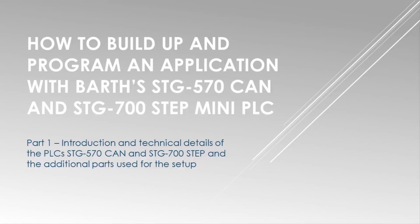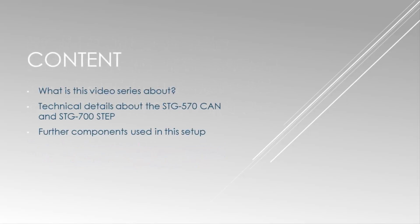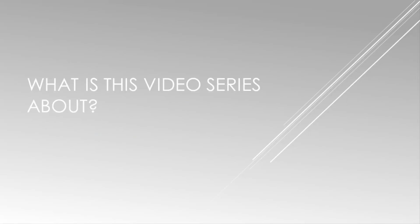Welcome to the video series about the STG 570 CAN and the STG 700 STEP. This tutorial series will show you how to build up a simple application with standard components from the ARIS Store and the BALF Mini PLCs. I will show you how to program the controllers with the graphical programming software and how to set up the hardware.